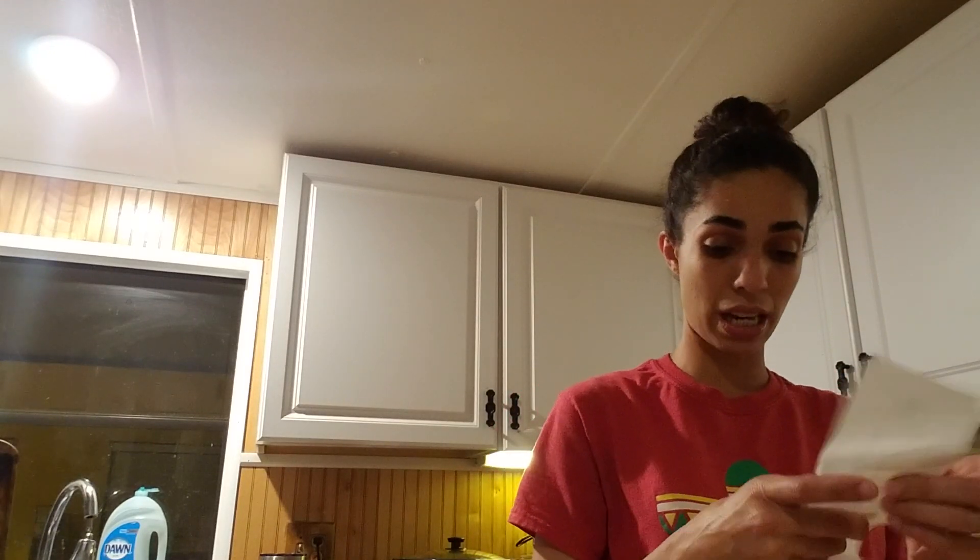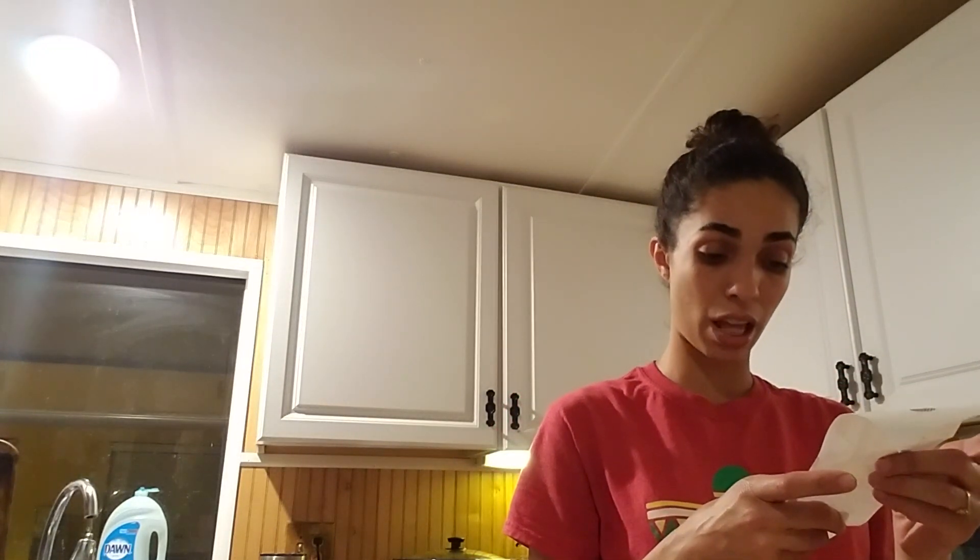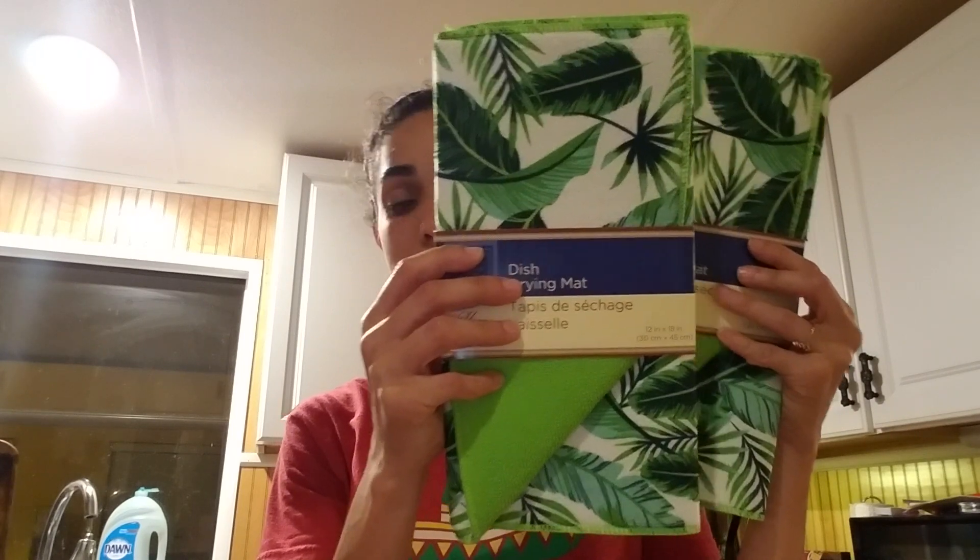My total was $13, so I bought a couple things. I showed you guys I bought this dry mat for your dishes — I found the one with palm trees and palm leaves. I picked up two because these were the only two left with no more patterns, and I really like those.